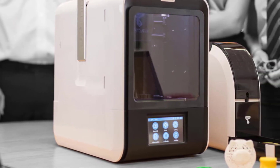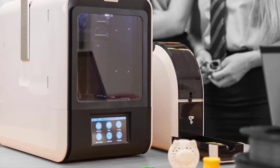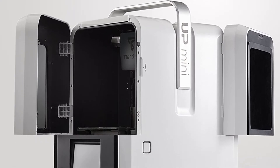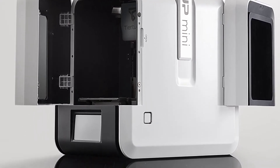In this video we are going to take a look at the best 3D printers for schools you can buy. Links to all products mentioned in the video are available in the description. If you have other products you'd like us to review, please tell us in the comments below or visit 9to5printers.com.